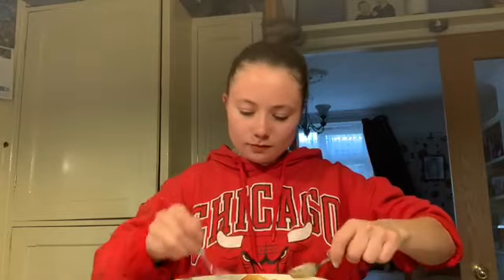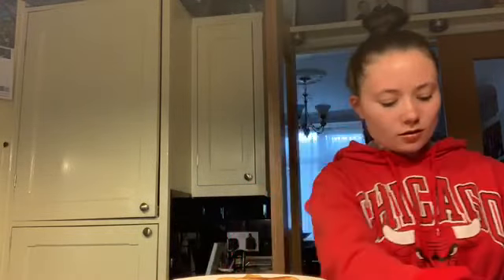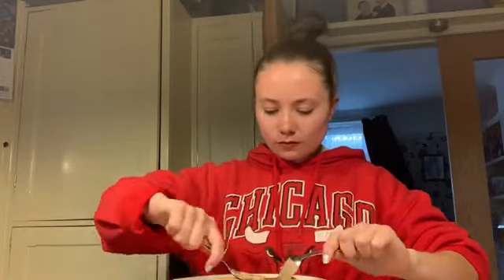And honey all on top. This is where you get to be creative — there are so many things you can put on pancakes. I'm just spreading my peanut butter in between the pancakes. It's gonna taste so good! If you have lemons, lemon and sugar is also amazing on pancakes.